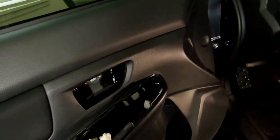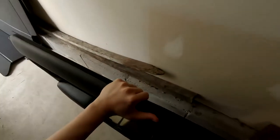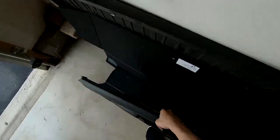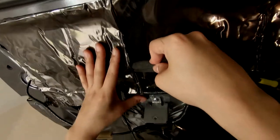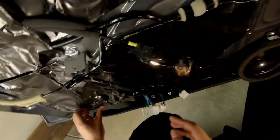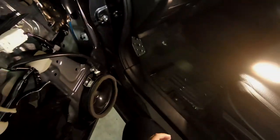Now everything's disconnected from the panel; go ahead and set it aside. You can see this lovely sound deadening job I did — what I call a five-minute sound deadening job where you don't take anything off and just kind of throw it all in there. It is what it is.